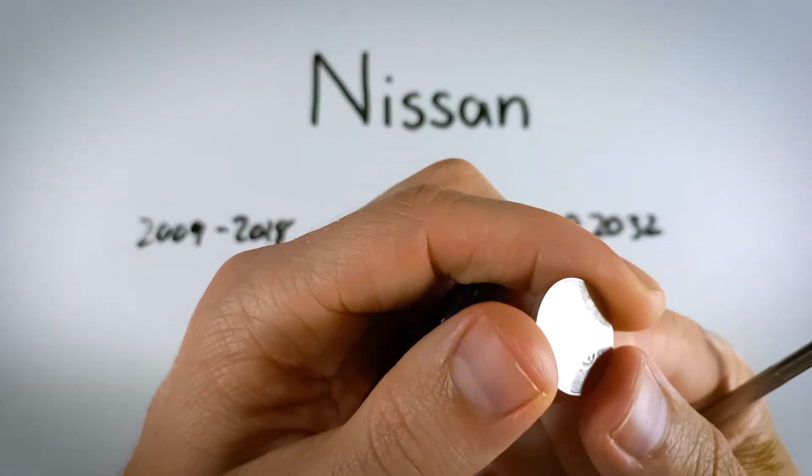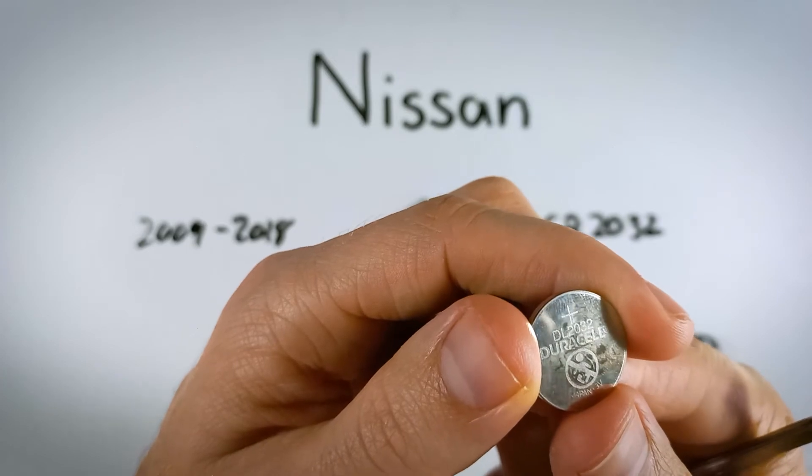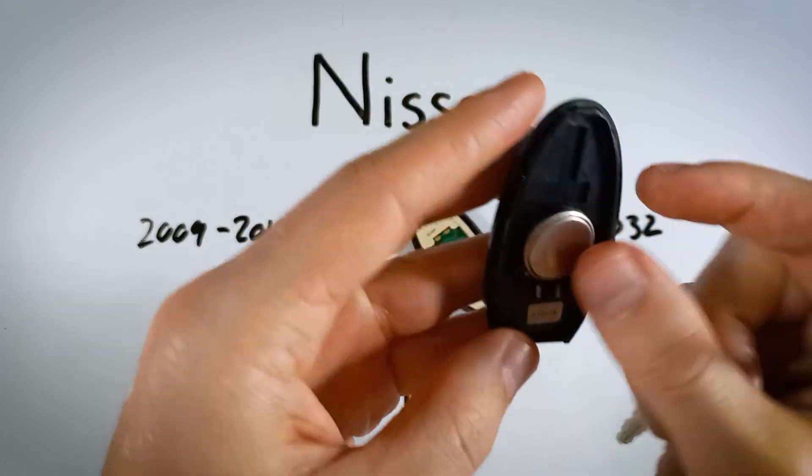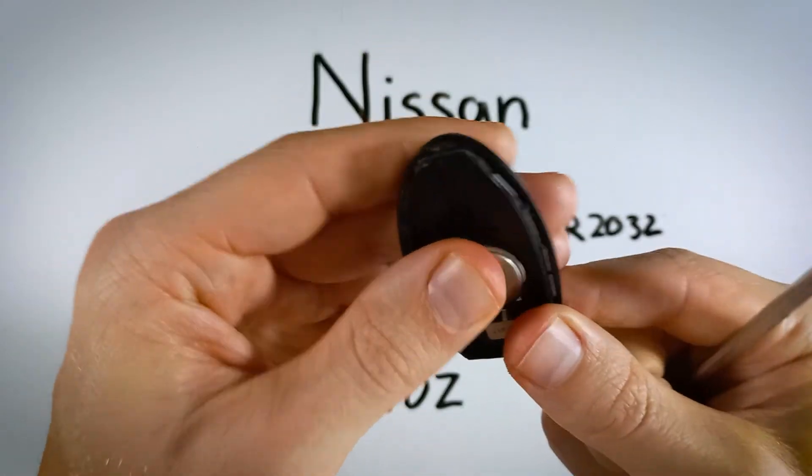Now take a new CR2032 battery. When you put it in, make sure the positive side is facing down. Put it in like that and just snap it into place.